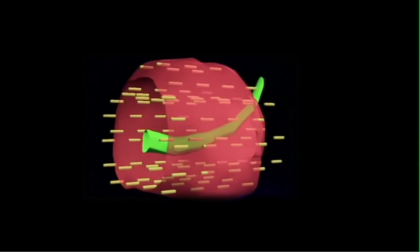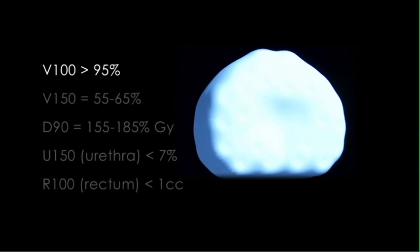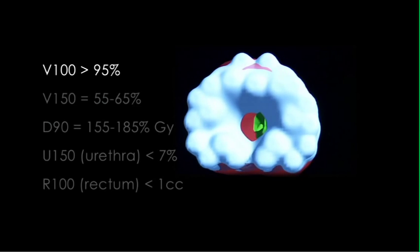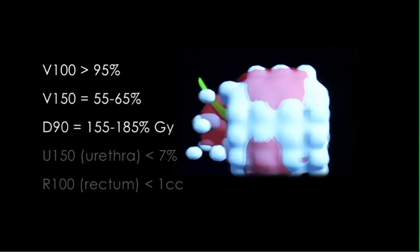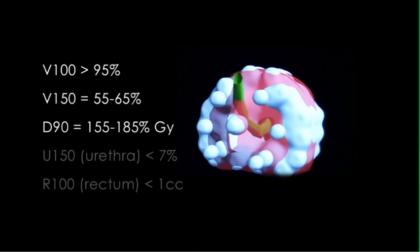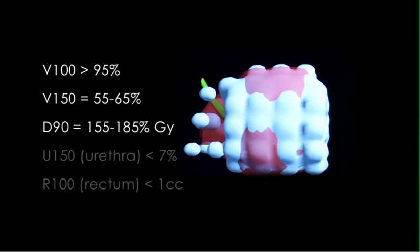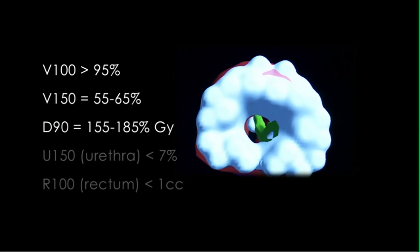I can see that my D90 is ideal and the urethra and the rectum are getting very low doses. So we're pleased with all this. In 4D brachytherapy, the expected doses are: V100 above 95%, V150 between 55 and 65%, D90 between 155 and 185 Grey — higher than the prescribed maximum of 145 Grey, as it will reduce slightly by the time of the post-implant dosimetry CT scan. The U150 for the urethra should be below 7%, and the R100 for the rectum less than 1cc.